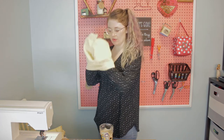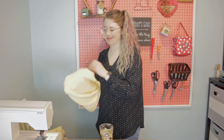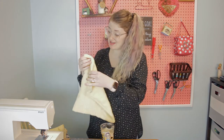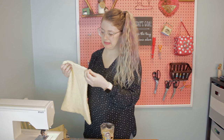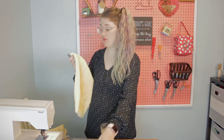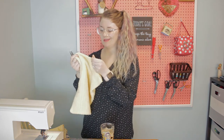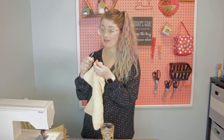Turn it right side out and poke out the corners with your finger. Needle breakage does happen sometimes — I've been using this needle for a while, which probably doesn't help. Especially when sewing through terrycloth or thicker fabric, if you go too fast or the needle hits wrong, it can definitely break a needle, so be careful of that.